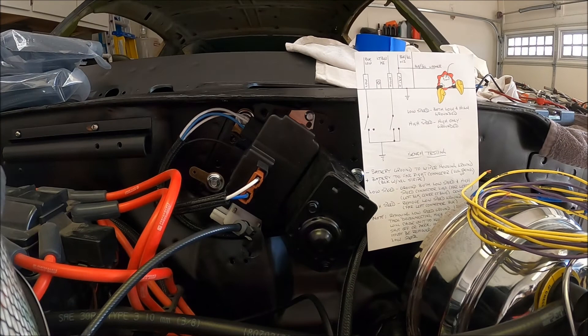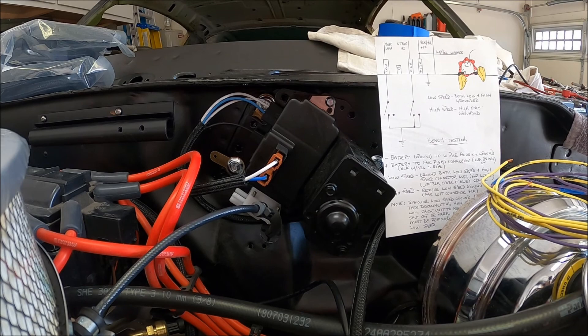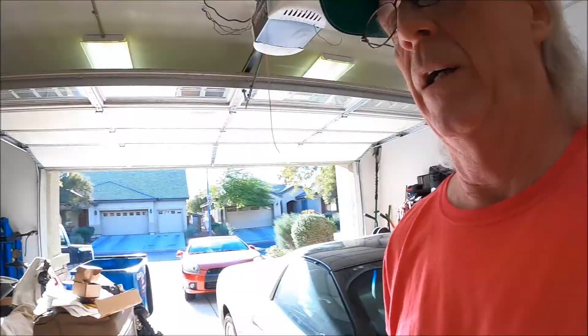Hey, good morning, Pete North Las Vegas. Today's video is going to be 71 Camaro Resto Mod electrical wiring part 2. I'm going to start off by talking about the windshield wiper and washer that I got installed yesterday. Before we really get into the wiring aspect, I wanted to talk about bench testing — probably a good idea even if you got a brand new one, just to make sure it works, because you don't want to get everything bolted up and then find out you got a problem.